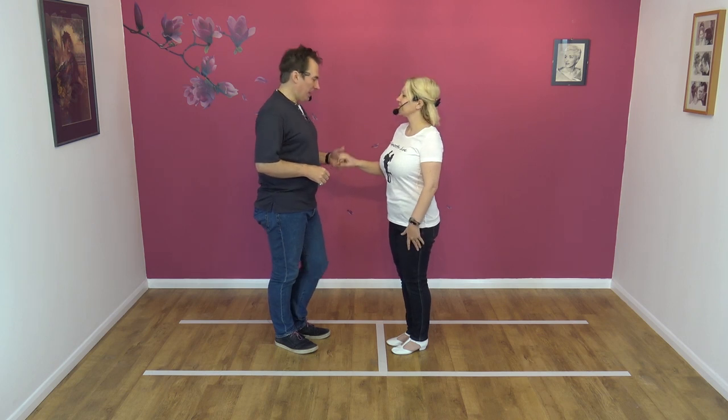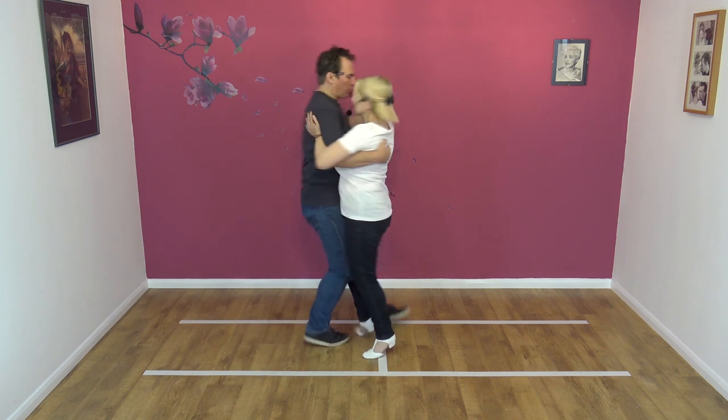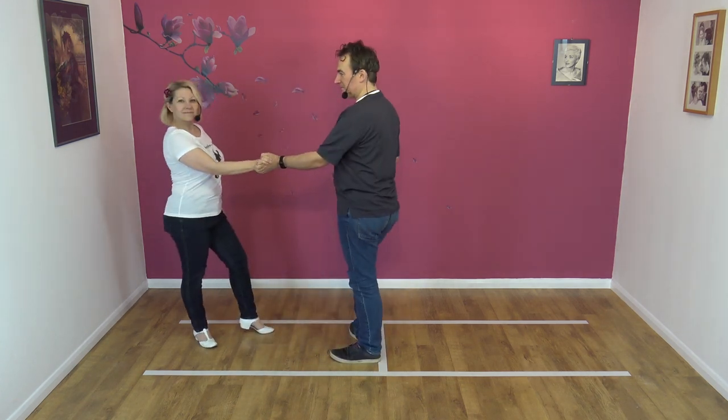Here we go — seven, eight, away, collect, one, two, three, four, and five. Nice and easy.